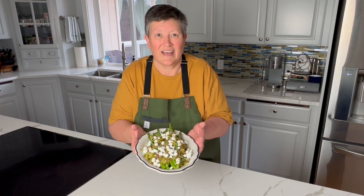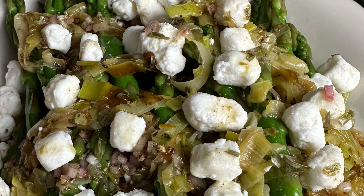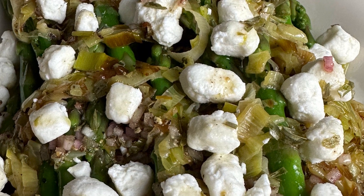Thanks for tuning in to Cooking at Nan Oak Lodge. We'll catch you next week. Thank you.